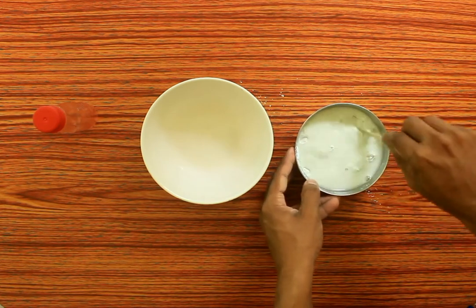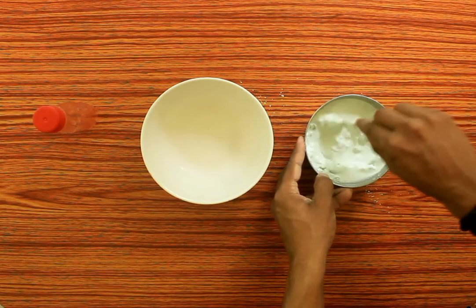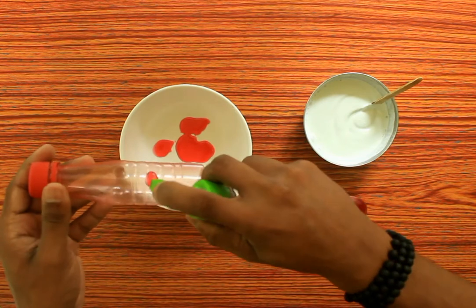We are going to mix a little bit of white cement — I have mixed it with a plastic bottle. Let's turn it round and try it right. We will pour it into the white cement mold.